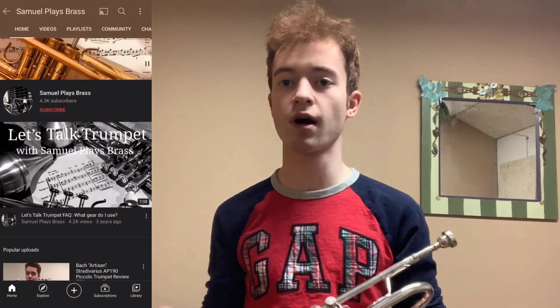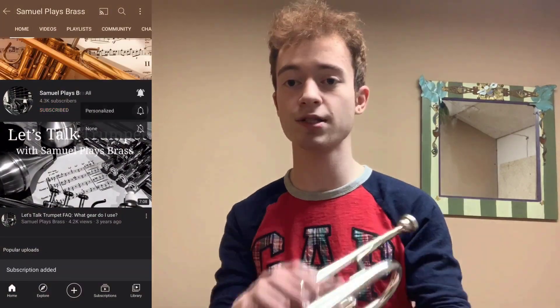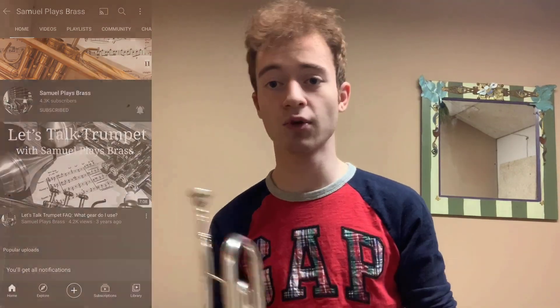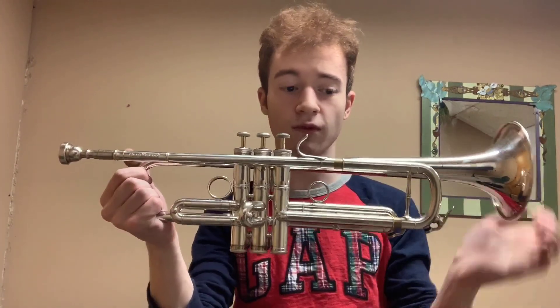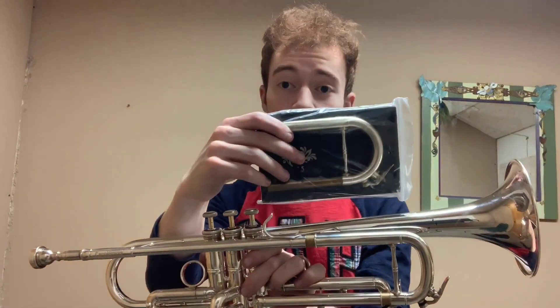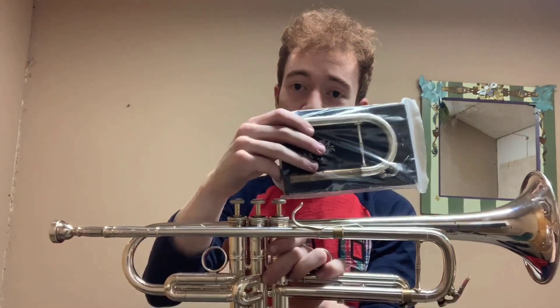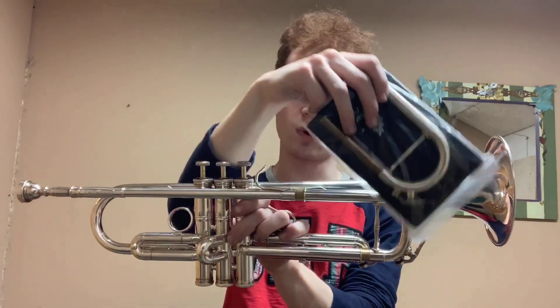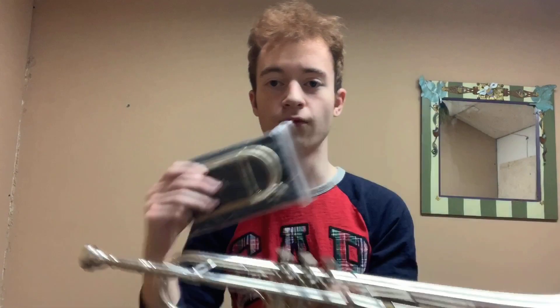Welcome to Clearwater Music Sector. I'm your host Sam, and today we're showing off a really cool instrument that came in for repairs. This is a Carol Brass CTR-5060L — a really cool horn. It's an ML bore, reverse lead pipe, silver plated. It comes with a spare tuning slide in a bag with foam to protect it. The one on the bottom is the stock tuning slide, which is a little more squared off at the end.